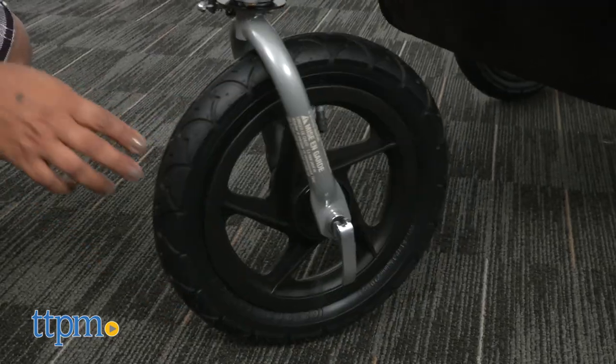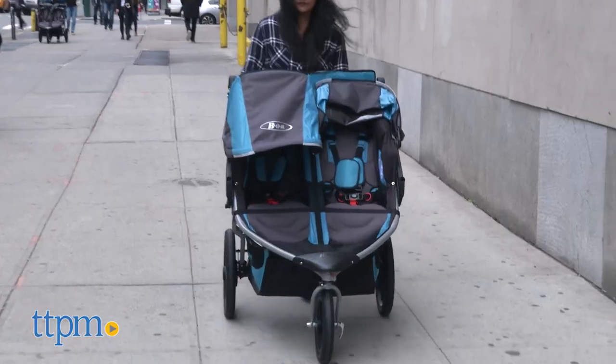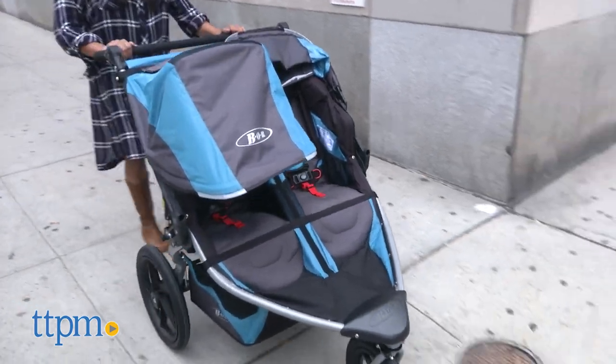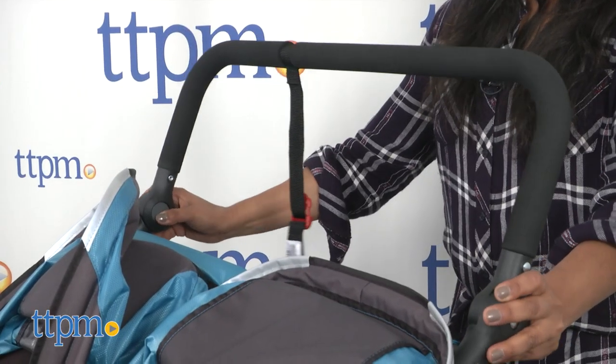Pneumatic rubber tires have a lock and swivel wheel function to fit your stroll or your jog. Adjustable suspension helps absorb little bumps while you run and keep your kids comfy in the seats. The handlebar has nine height positions to fit various heights.